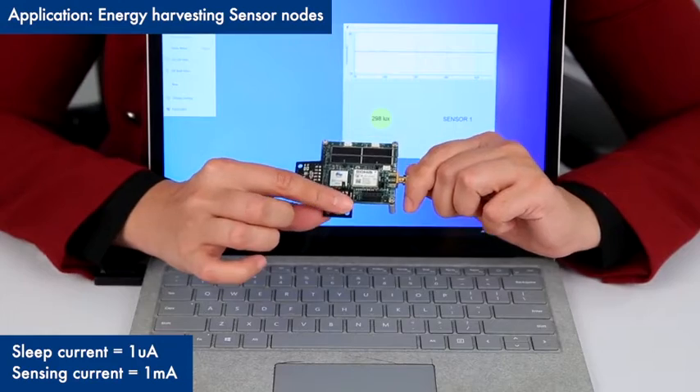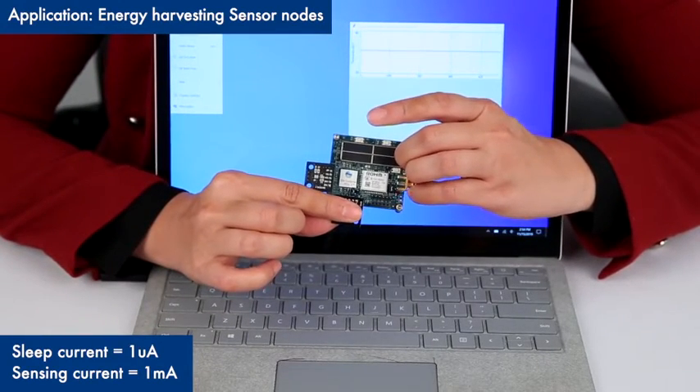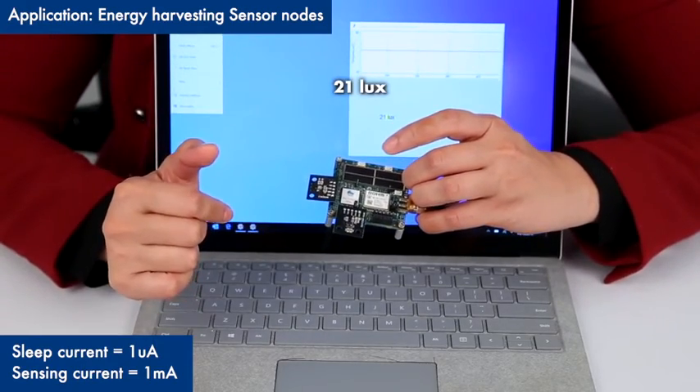If I put my finger on the light sensor here, we can see it's now sensing 21 lux. Thanks.